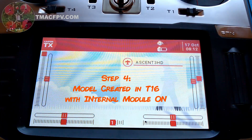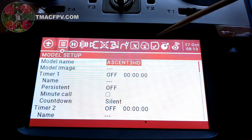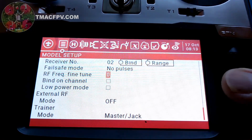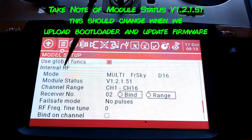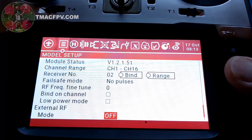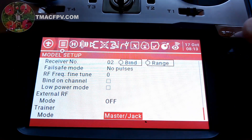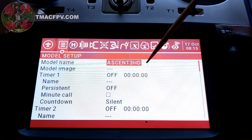We also need to make sure we have a model created in the Jumper T16 with the internal RF module set to on. I'm using my Ascent 3 HD model — scrolling up confirms the internal RF module is on, set to mode Multi FRSky D16, and the external RF module is set to off. This is the model we'll use when we turn the radio on and update the firmware.